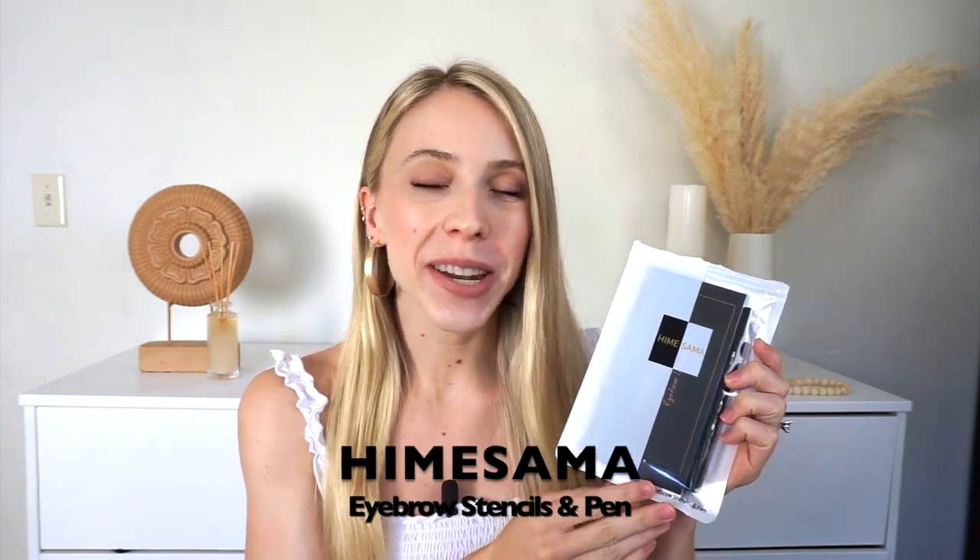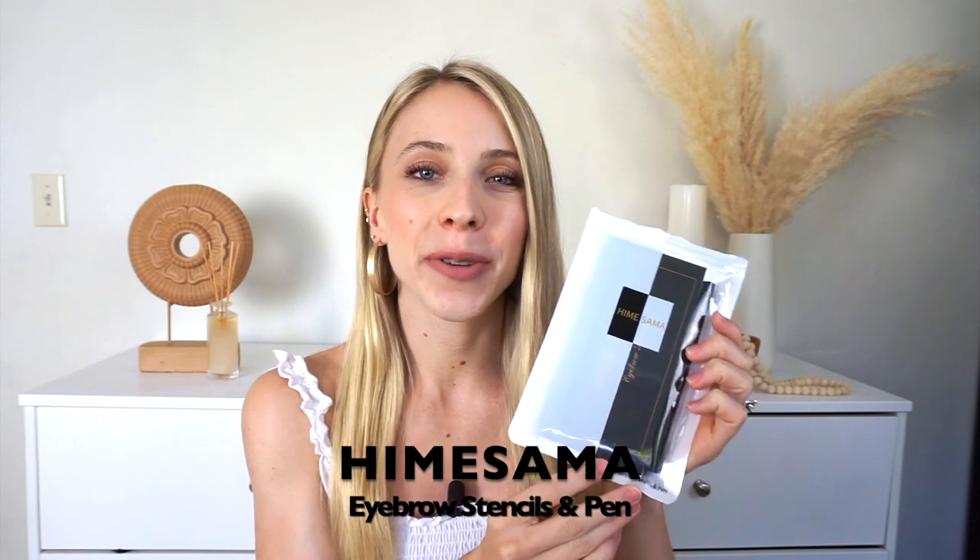Hello everyone, I just received my eyebrow stencil in the mail and I'm so excited to unbox and review this product for you guys. I'm also going to be doing an in-depth tutorial, so stay tuned for that. This is what the packaging looks like — it is beautifully packaged — and when you open it up, it's actually a three-in-one, so I'm going to go ahead and open this up and show you everything that it comes with.